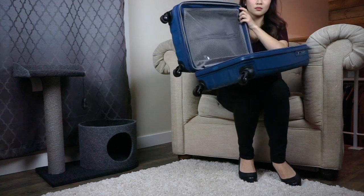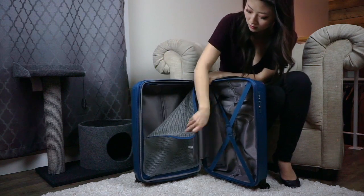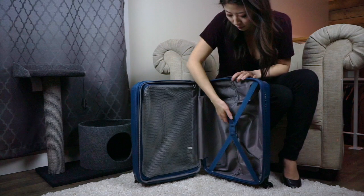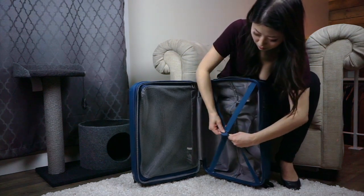Inside the Tonoma you'll find a pretty standard interior — one mesh side, one elastic side, and smooth zippers. The exterior hard shell is pebbled to minimize damage like scratches and scuff marks, and it has an expandable belly.